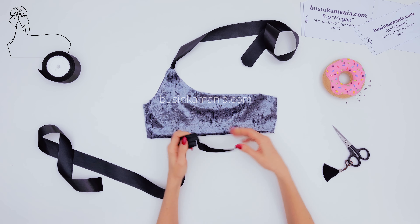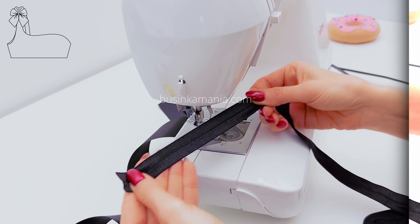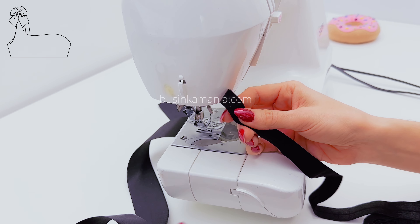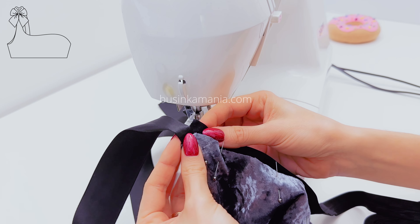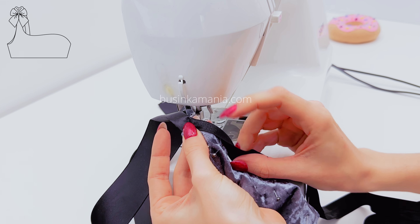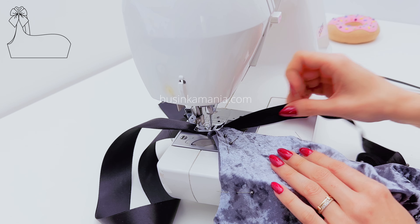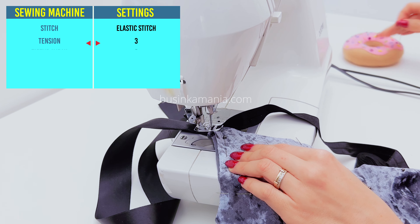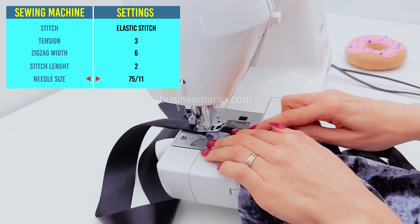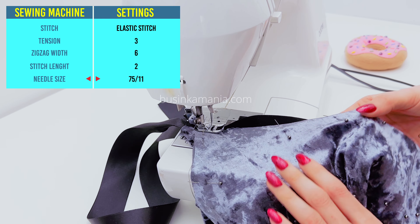Grab the fold-over elastic and sew it on here and here. You see this line in the middle? That's the fold place of the elastic. Grab the fabric and place it in the middle of the elastic, then fold the elastic over and sew here. When you sew, don't stretch the fabric — stretch only the elastic a little bit. Then you will start guiding the elastic and make sure to keep it even.